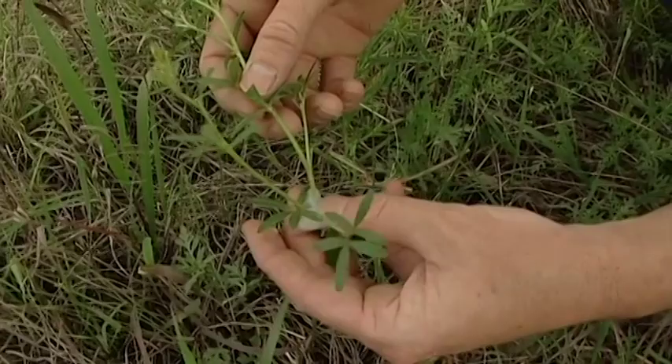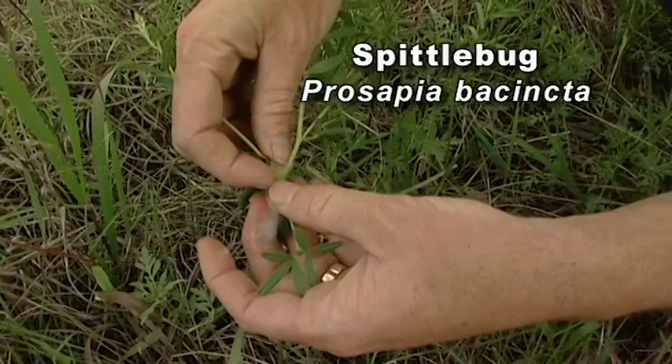But there actually is a little leafhopper-type insect inside there. We'll just work our way through here and see if we can find it. There it is — there's the little spittle bug.